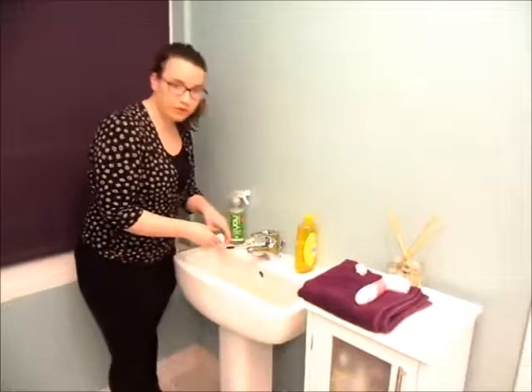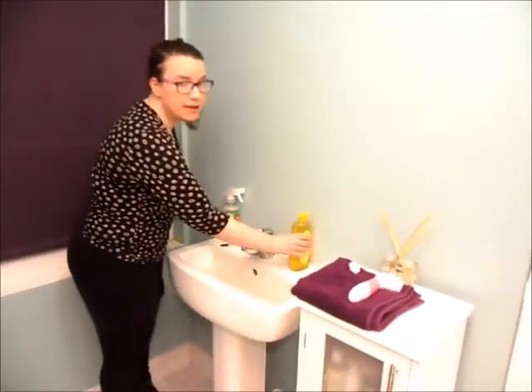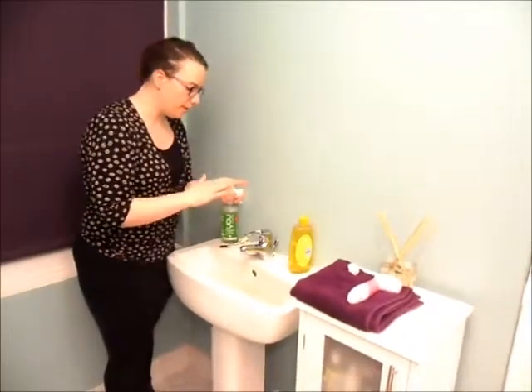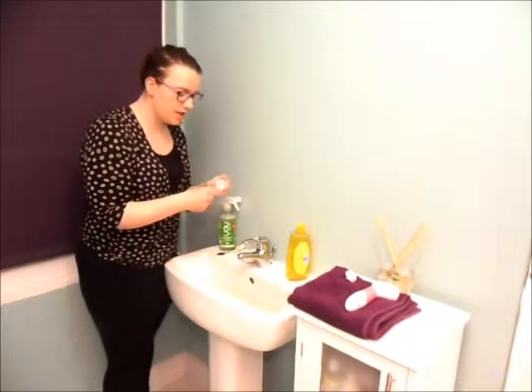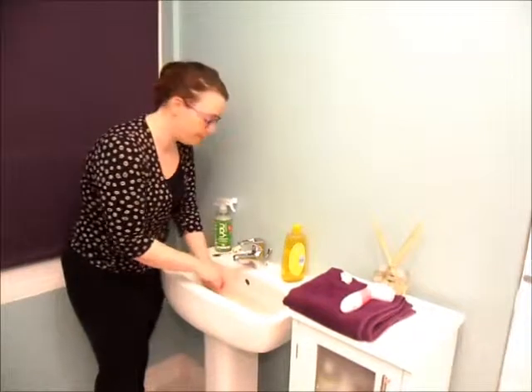The best thing you can do if you want to get your brush performing at its best and not getting any build-up of bacteria is give it a regular clean with a little bit of baby shampoo. Baby shampoo is gentle enough not to damage the bristles, but it will lift out any build-up of grease and dirt that you might have in there.